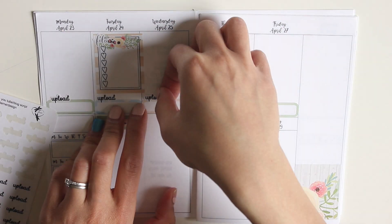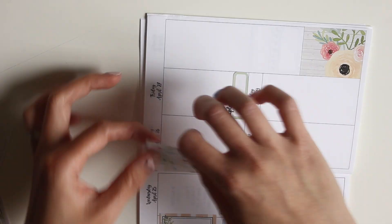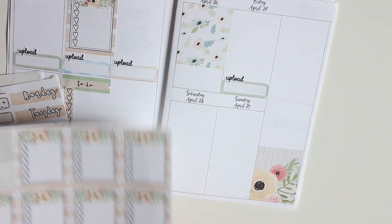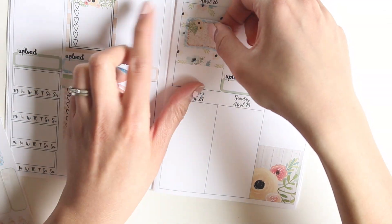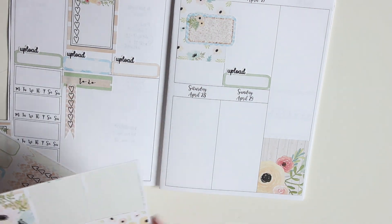Now I'm using the script label stickers from Green Darner Designs — Shelly actually created these from a request I made, and I'm so glad she did because they're really cute. I place a full box on Thursday along with a hot box.